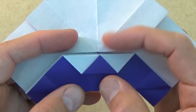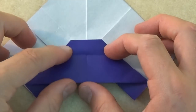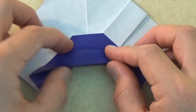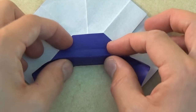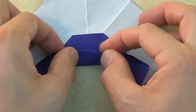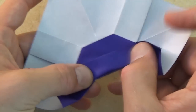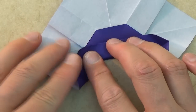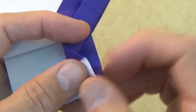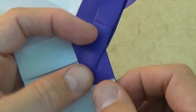Now let's bring this flap up like this. We're going to do a tricky step — let's fold this edge to this crease, and you'll notice that it's not going to lie flat. So put your thumbs right in here and bring the edge to the crease like this — this is what it looks like from the side. And now we're going to squash these two flaps down. Let's do this one first — squash it so that this edge aligns with this edge, like that.